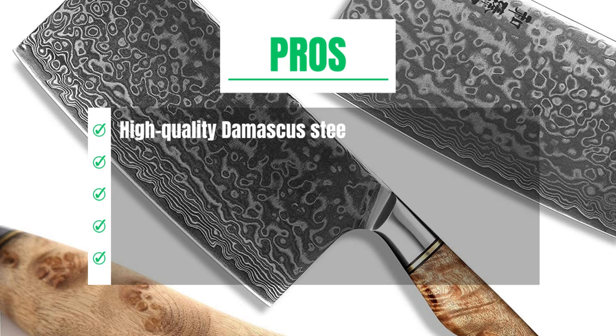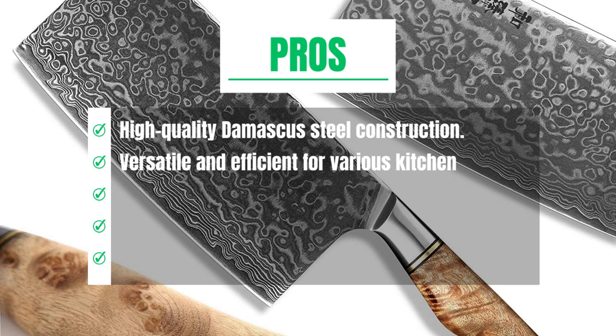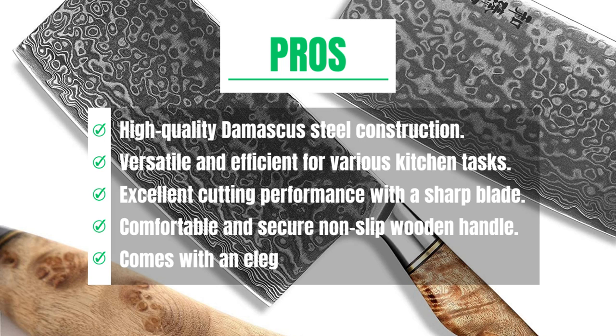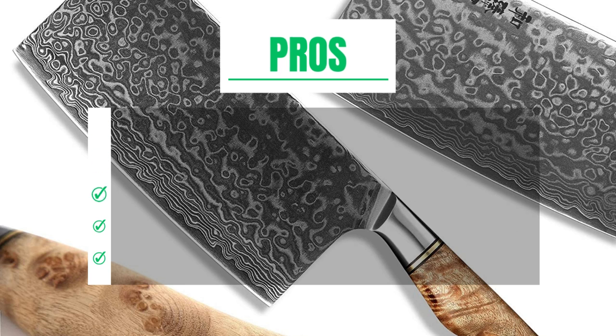Pros: High quality Damascus steel construction. Versatile and efficient for various kitchen tasks. Excellent cutting performance with a sharp blade. Comfortable and secure non-slip wooden handle. Comes with an elegant gift box for gifting.